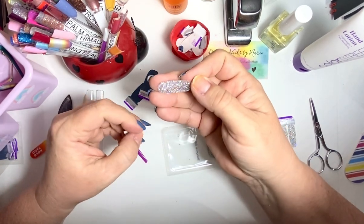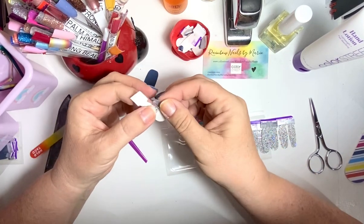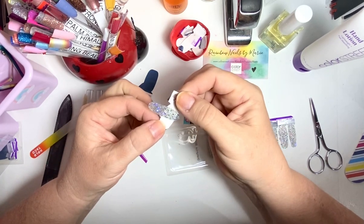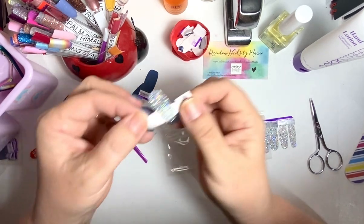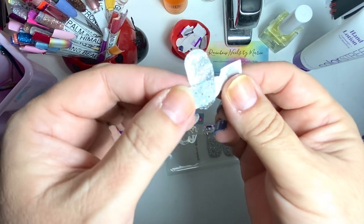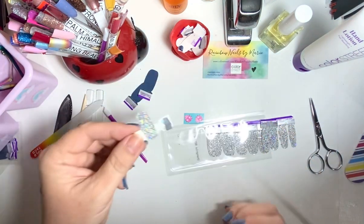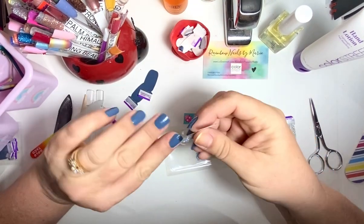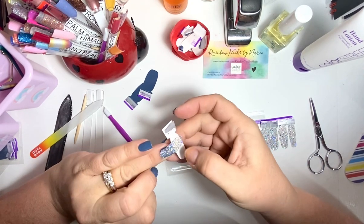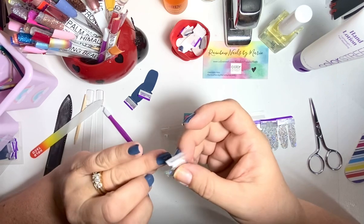Oh my gosh, it's so gorgeous! Now I see what all the hype is about — I've never had it or worn it. And you see all that beautifulness, it's still different in person. On the ring finger — oh, I hope that's the only finger I end up wanting to put it on, because it's so pretty, but I love this blue color.